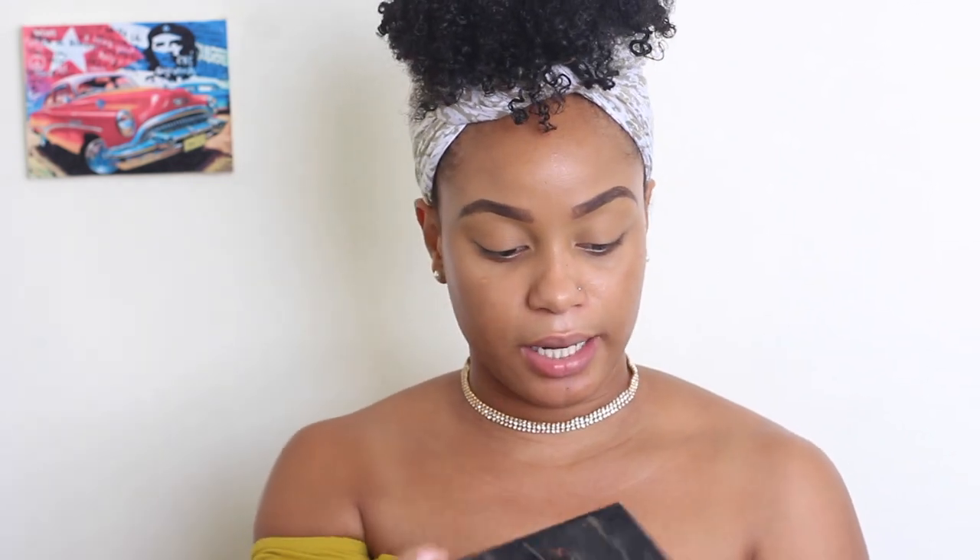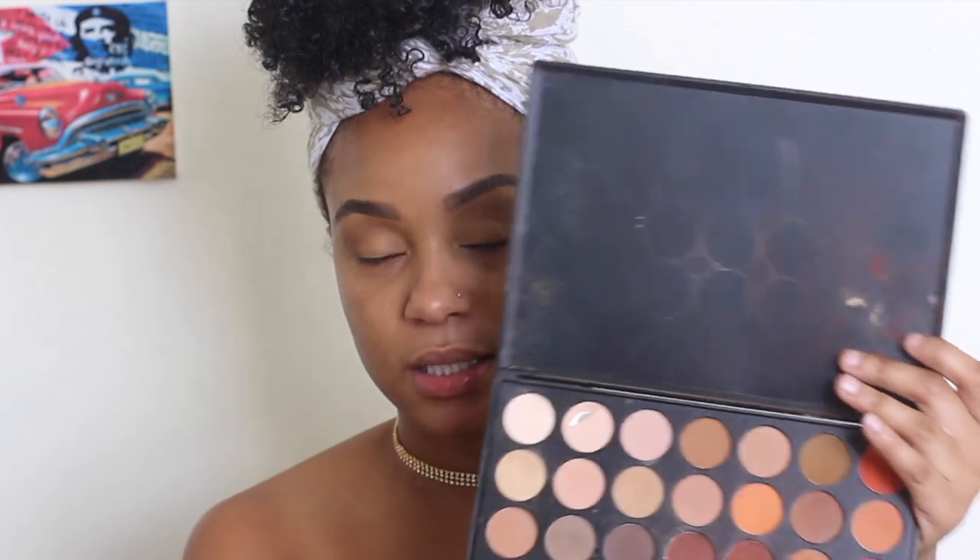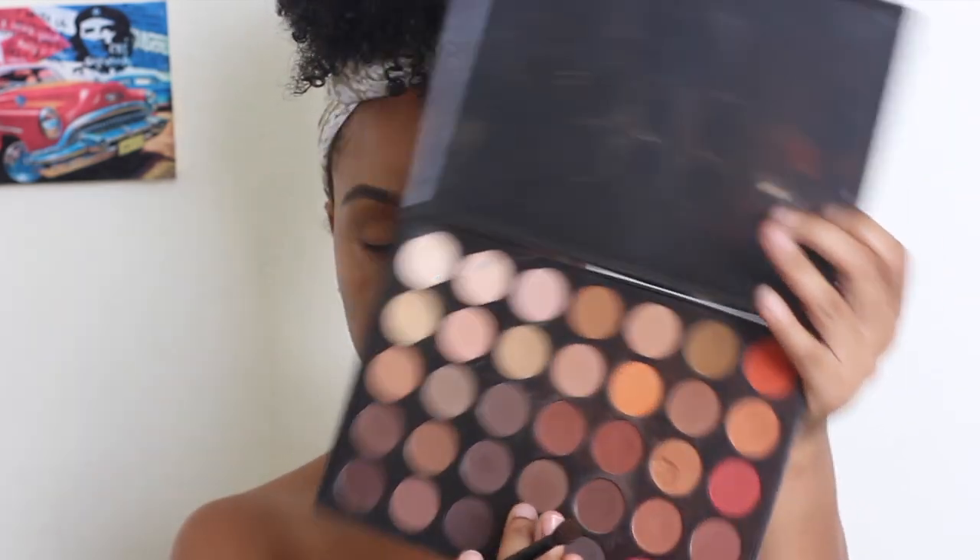So I'm gonna be using my contour kit and I'm going in with the brown shade that I always use to contour, and I'm just gonna take this and wash it all over as my transition shade. Then I'm going into my trusty old Morphe palette — I seriously need some new palettes, you guys can leave suggestions below. I'm going into this color here to further warm up the areas where I put the first color. I really like layering colors together because it gives me a really nice look.